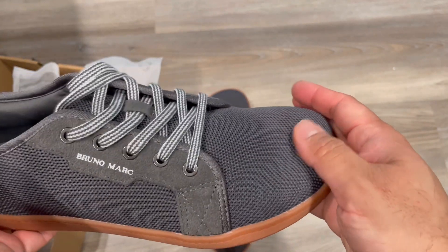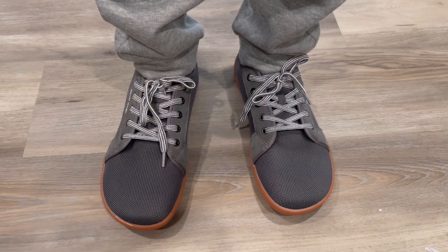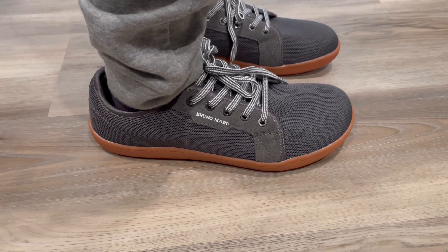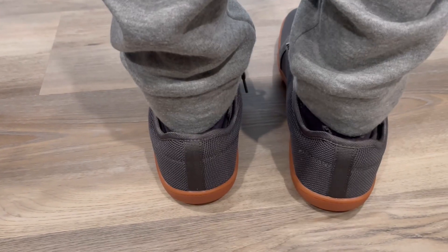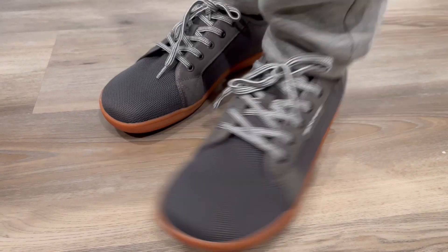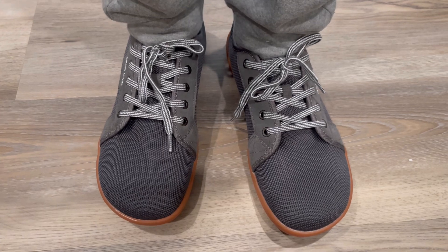It's a nice quality shoe. When I wear it, I can feel it's a comfortable shoe. The back and side feel good too — overall it looks and feels like a nice loafer.